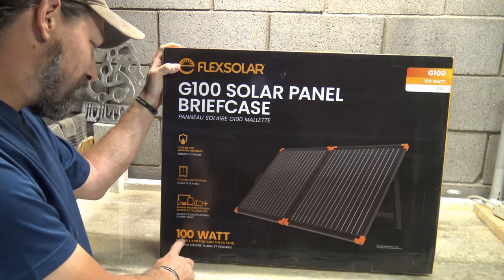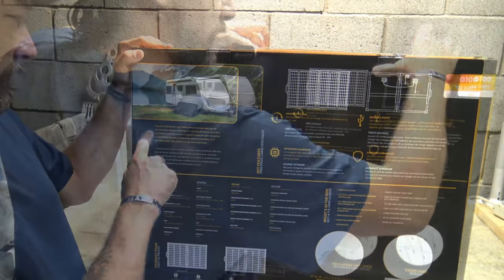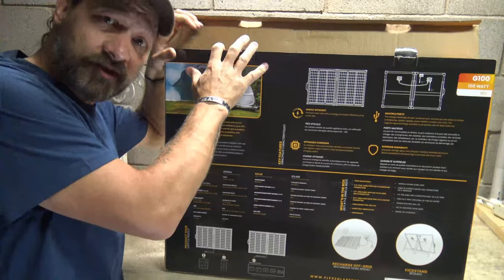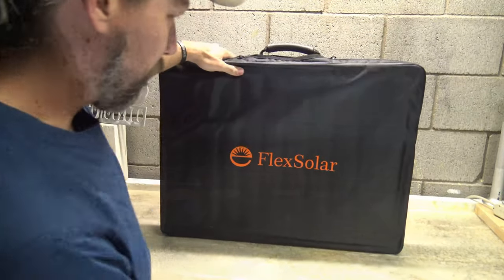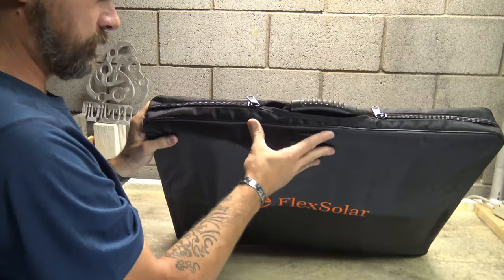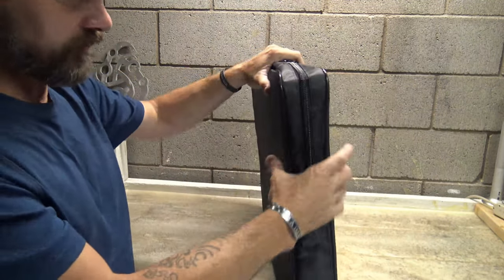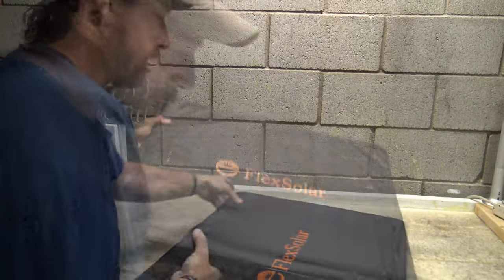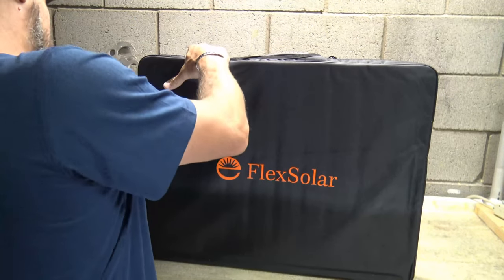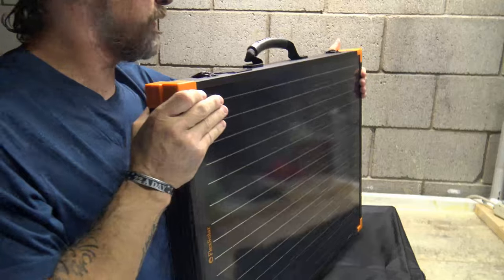We're going to take a look at that foldable and portable solar panel. On the back we have lots of stuff to look at. I live in the southwest so we have a lot of sun here — I love solar power. There's a look at the pouch that comes with the panel. These are very big heavy-duty zippers. The pouch is nice, very thin, like a nylon material. I love the fact that it says Flex Solar on there.